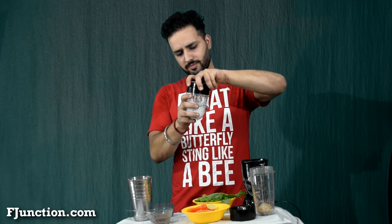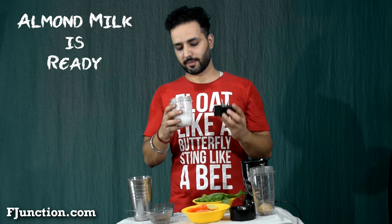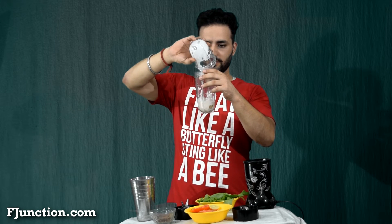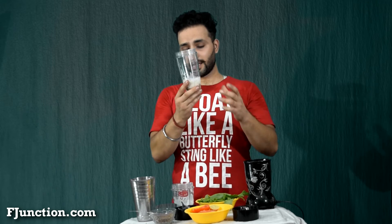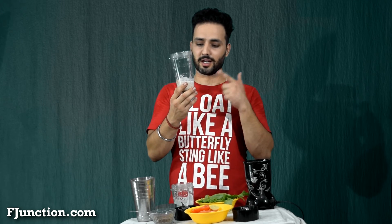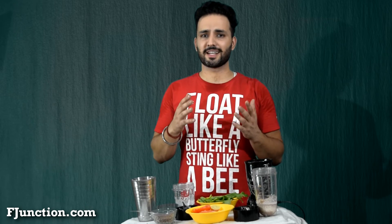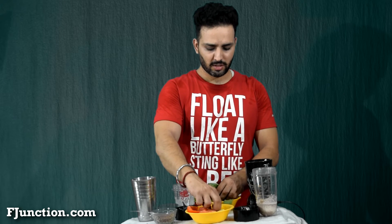Second ingredient: almonds. They're ready in the form of almond milk and we'll be using them now. So up till now, the smoothie has ground flax seeds and almond milk. Now we'll be mixing the rest of the ingredients into the smoothie — spinach, tomato, and some papaya.